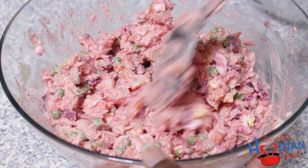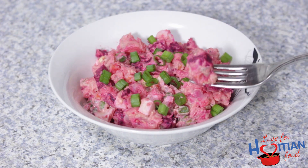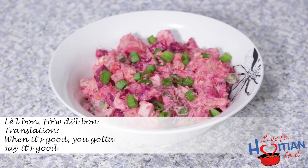You can chill this in the fridge before serving, but me, I like to eat it right away. Time to taste!